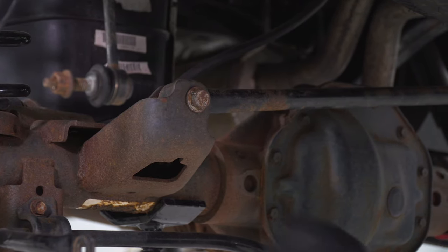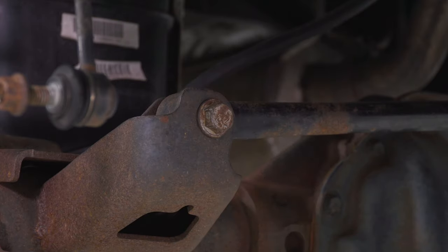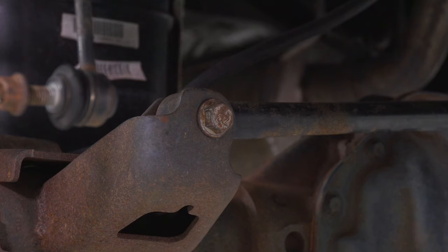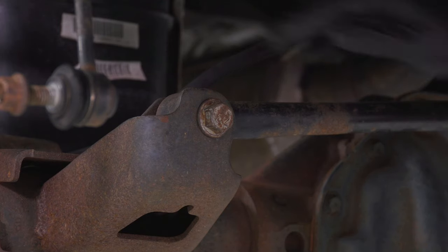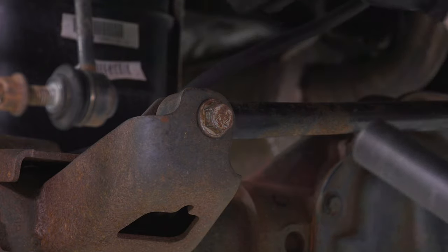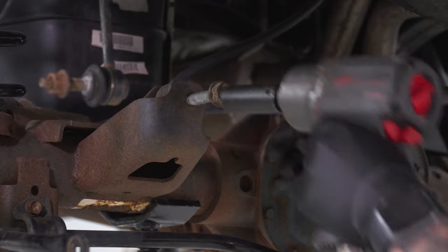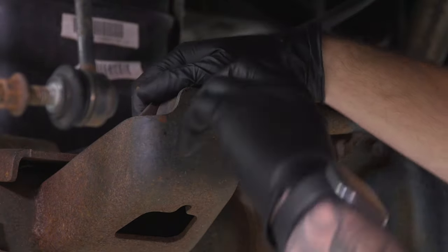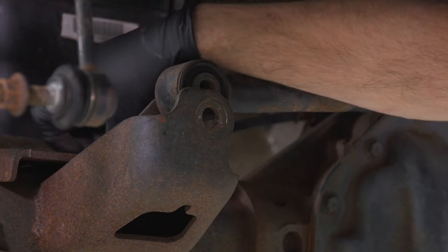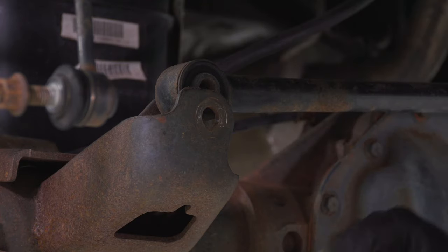Next, disconnect the panhard bar — one end is connected to the axle, the other to the frame. We only have to disconnect one side, so do it at the frame side. Grab a 21-millimeter deep socket; there's a nut on the other side that has a tab so it holds itself — just get this off. Grab the nut from the back, put them together so you don't lose it, and set it aside.